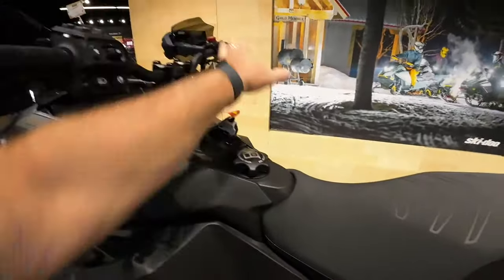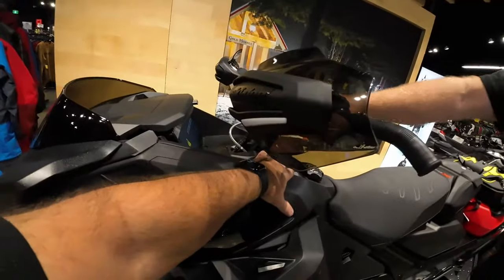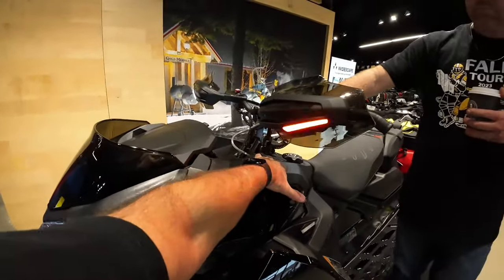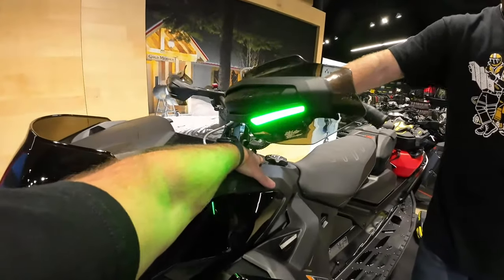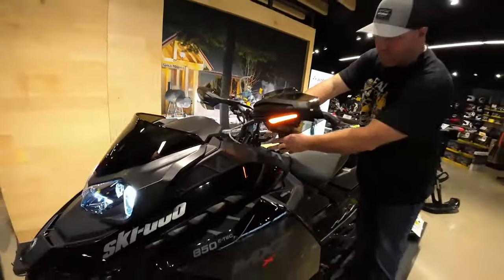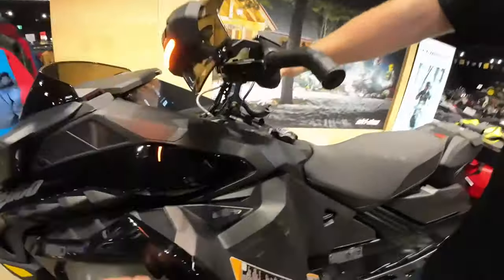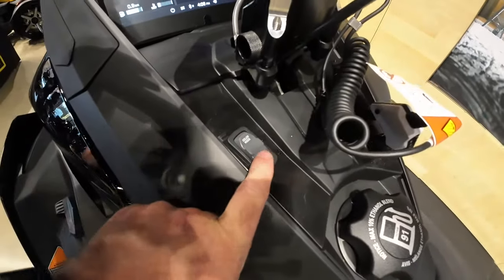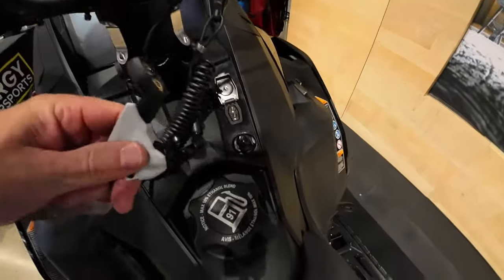Another feature is these hand guards — you can see they light up in different ways. You've got your standard light, you can go to amber flashing, or solid amber meaning there are riders behind you, green indicating no riders behind you, or straight white if you just want the original look. There's also a flashing mode — both amber — for an emergency on the trail. The switch is mounted on the dash: one button for color mode and one to trigger the flashing. Really neat system.